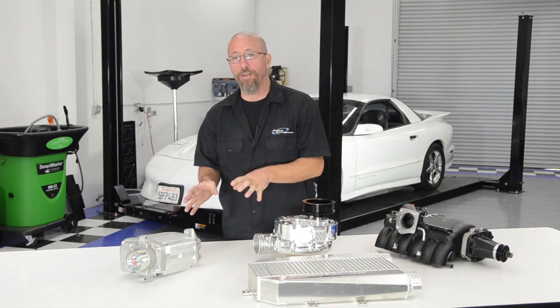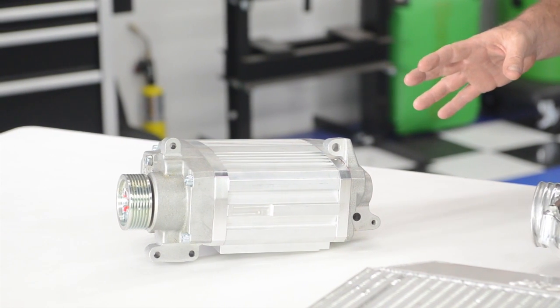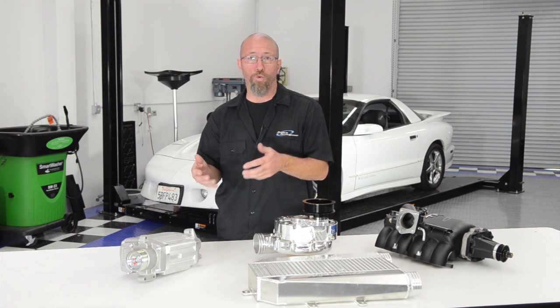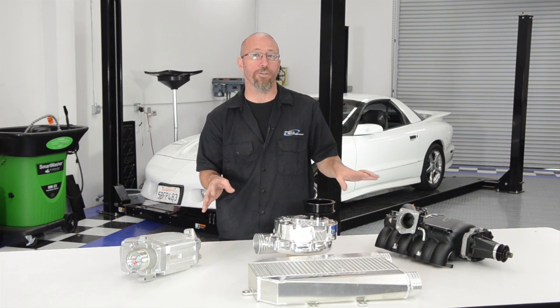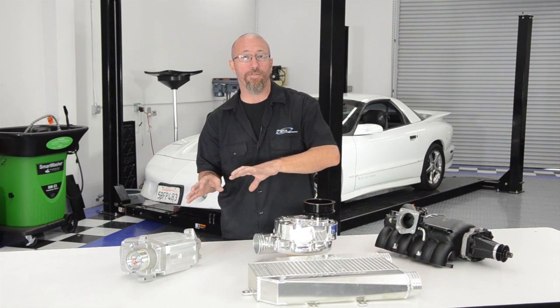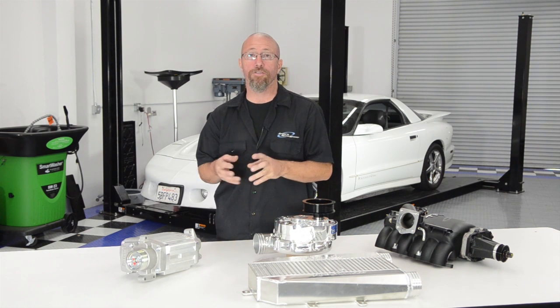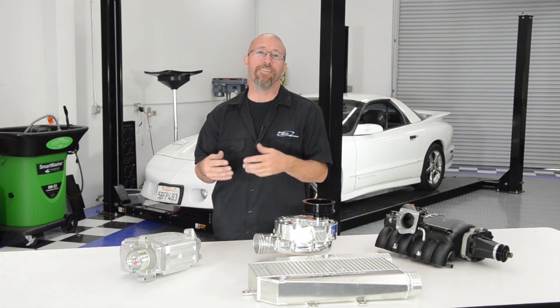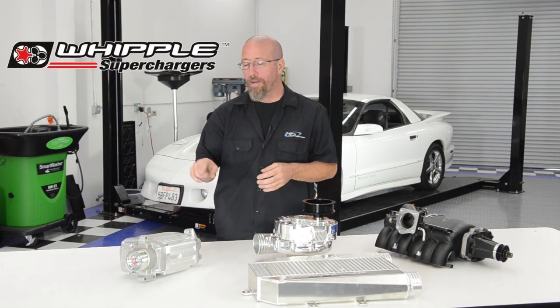The screw compressor has by far the best volumetric efficiency of all three. It's very efficient down low, makes really good horsepower, spools up very quickly, and unlike the roots supercharger, doesn't create heat problems at higher boost levels. The one disadvantage is that it's not very easily intercooled. Great examples of screw compressors are Whipple and Sprintex.